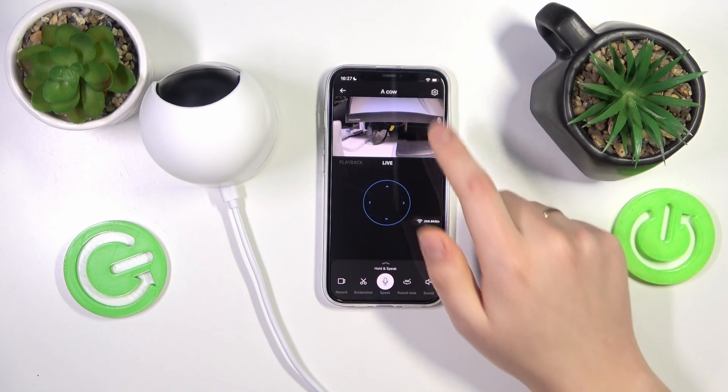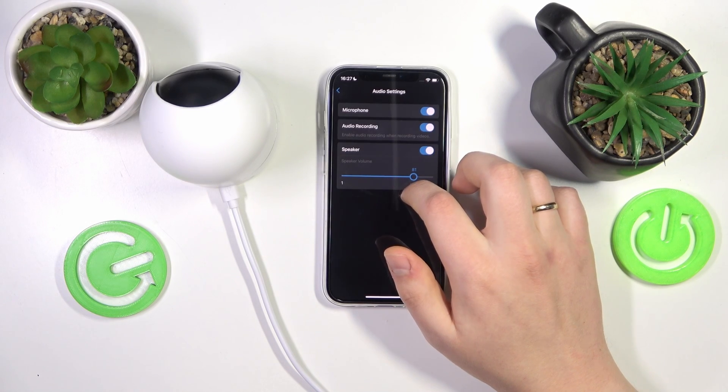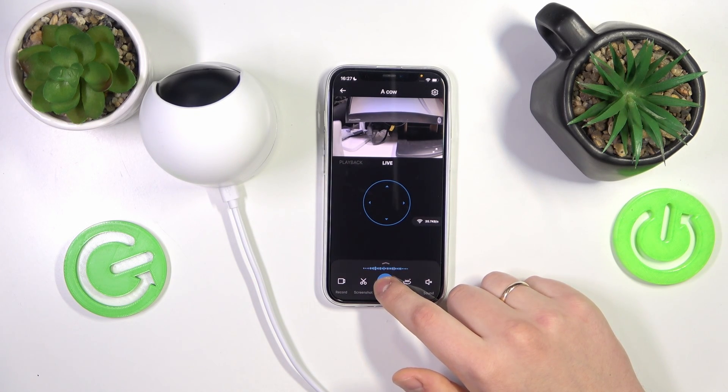So now let's get the speaker volume all the way back to 80 percent and test it out once again. Hello, hello, do you hear me?